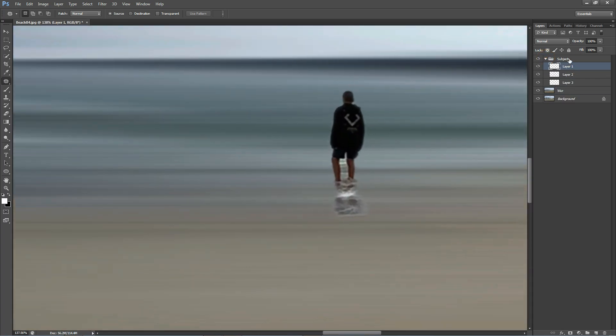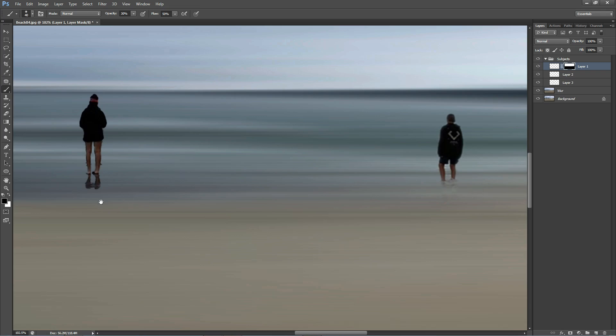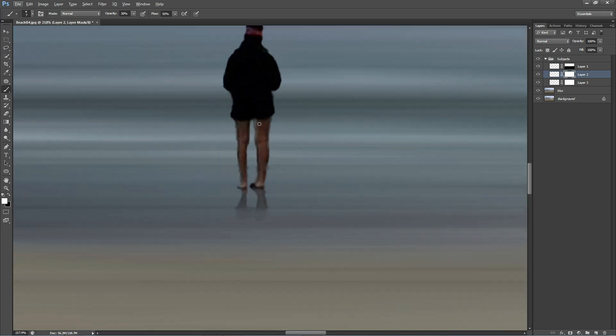Now I want to clean up the reflection area. I'm going to click on the first figure and choose the gradient tool — make sure it's on black and white — then create a layer mask. Inside the layer mask I'm going to use the gradient tool to fade away the reflection. Then choose a brush and clean up the areas that don't look good, because you want it to blend in and look as natural as possible. Once done, create the same layer mask for each of the other figures and clean up all the messy areas.